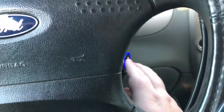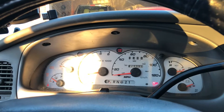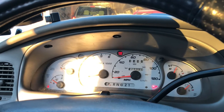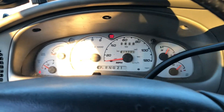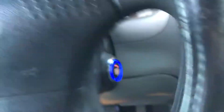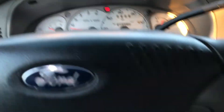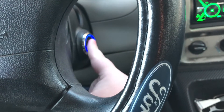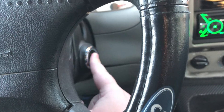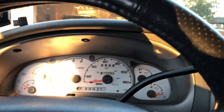Now, to start the truck up, simply hold the button to start it. Apologies for my tachometer — it's a little bit buggy, but I'm happy it'll work. So that's the start, the push-button start system. Then to turn it off, simply hold the button down. It'll unlock the doors and the truck will turn off. That's all of that for the push-button.